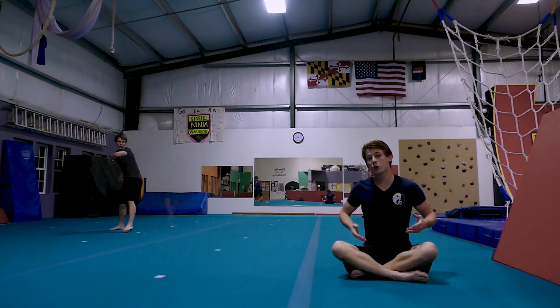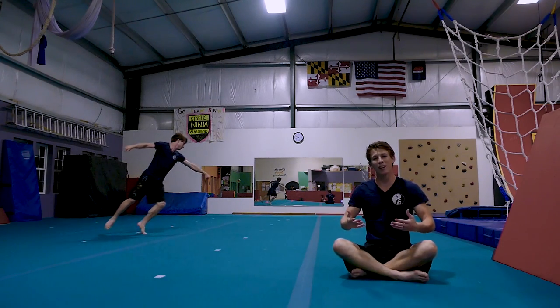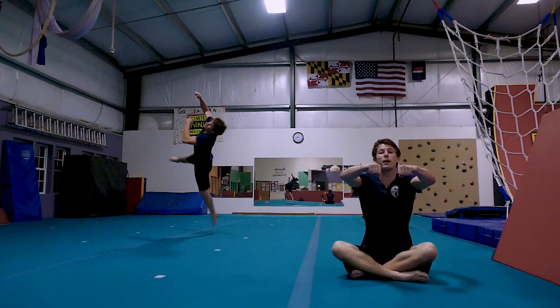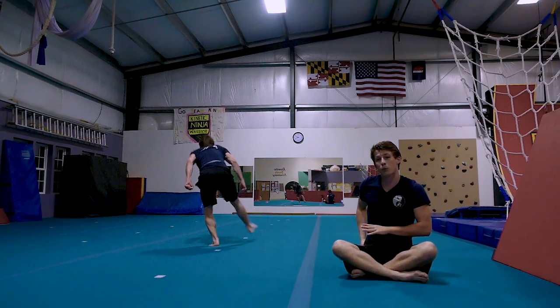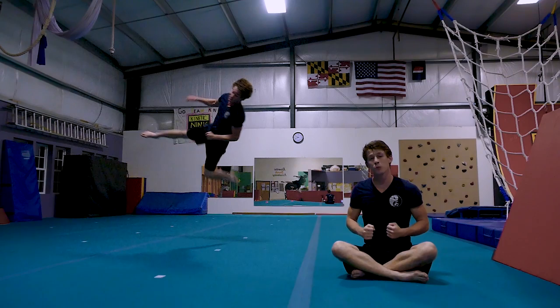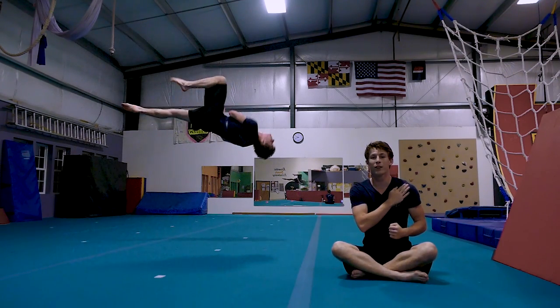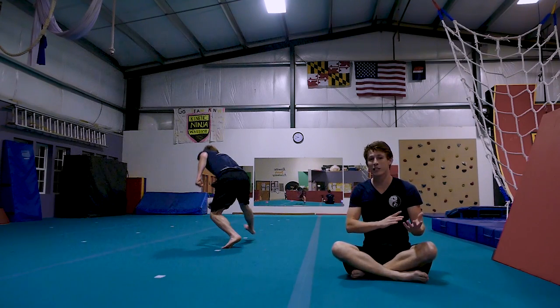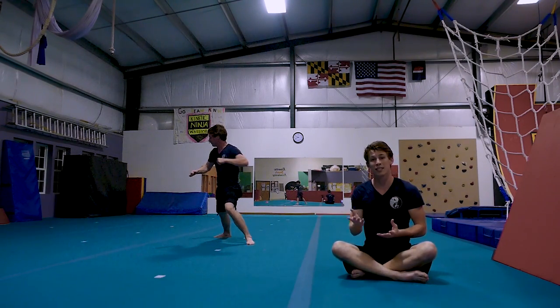From the eagle position we're going to initiate our swing. We're going to take our arms from behind us and pull them up parallel with the ground. We're also going to do the same thing with our right leg and kick it as hard as we can between our left ear and our left shoulder. Kicking our leg at an angle will give your cork that off-axis look that's so synonymous with the skill.